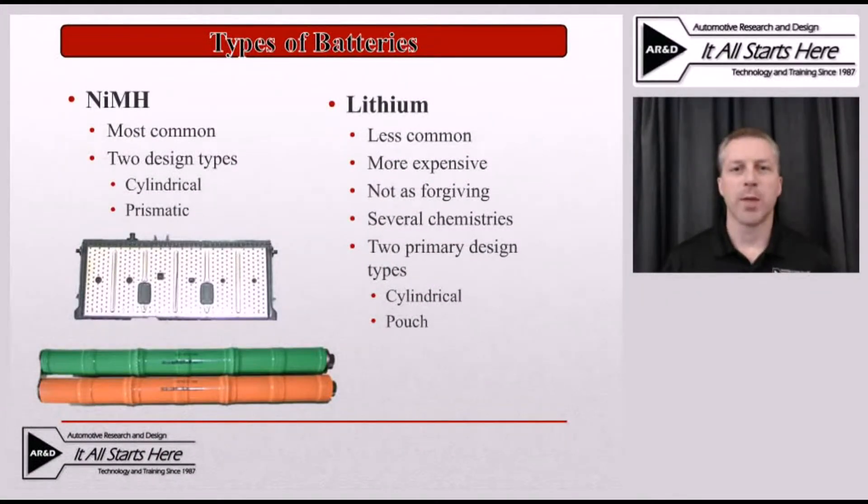There are really two primary battery types being used right now in the hybrid vehicle market, and one definitely has the majority of the share. The first and most common is nickel metal hydride battery packs. There are two typical designs being used by various manufacturers: one is a cylindrical design and the other is a prismatic design. Different manufacturers are choosing different designs depending on how they want to build their battery packs.